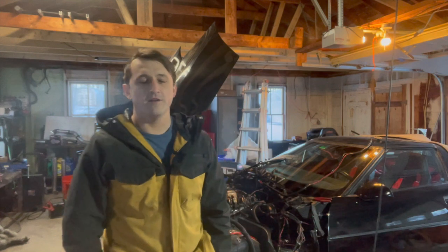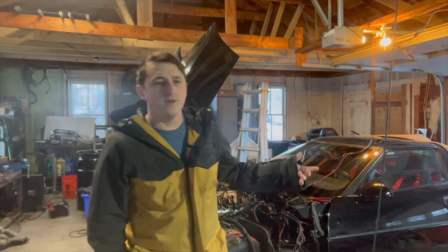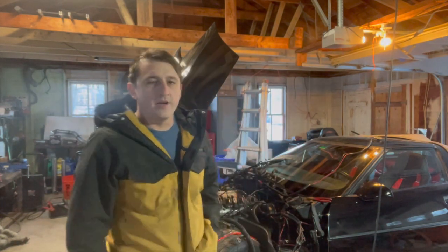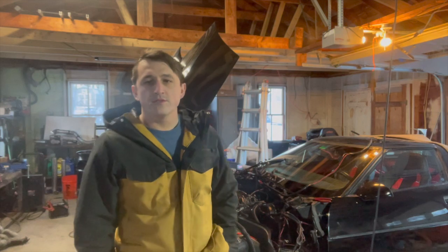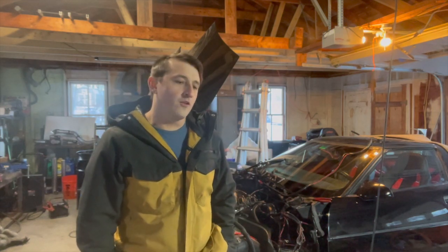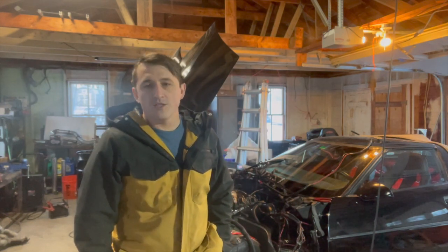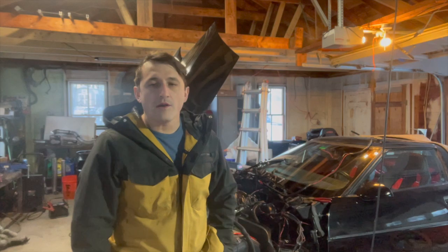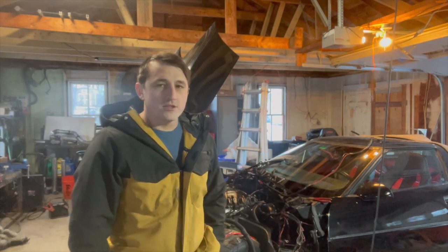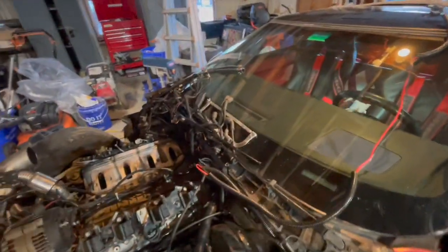Hey guys, welcome back to Bracing Garage. My name is Richie and this is my '89 C4 Corvette. I just got an LS turbo swap in it running a Holley Terminator X. Today I want to go over some of the wiring because I'm starting to look into what I need and what I don't need — there are a lot of questions online and not as many answers about deleting the stock ECU and the wiring you don't need.